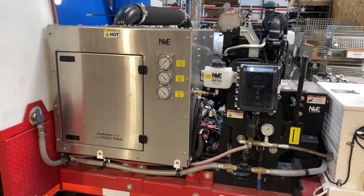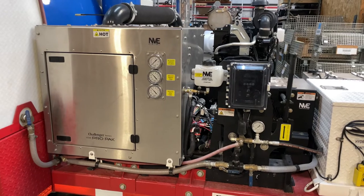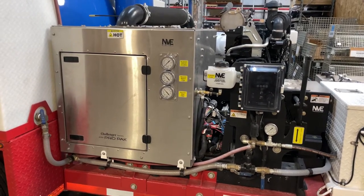Hello everyone, it's Jason with National Vacuum Equipment and I'm here looking at a 4310 diesel engine drive. Today I want to show you how to check the oil level on the front and rear sump of the blower.